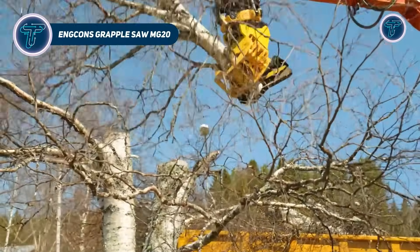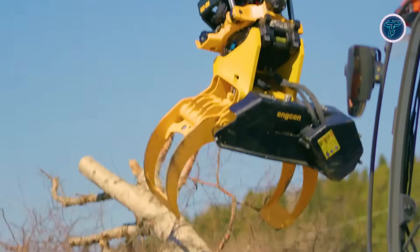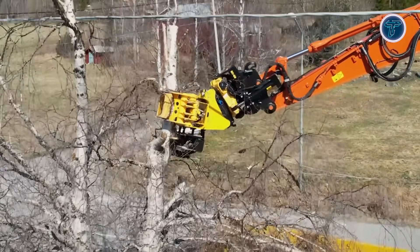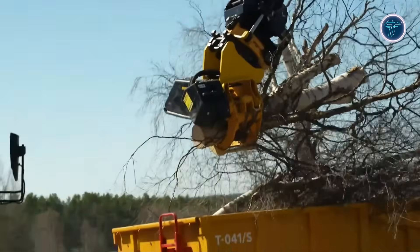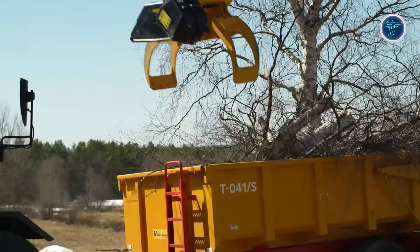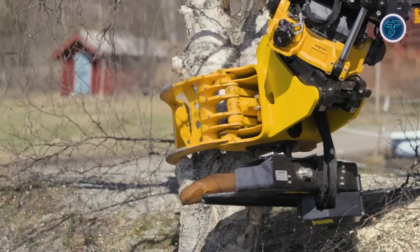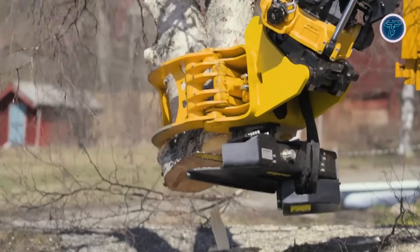The Encon Grapplesaw MG20 is a heavy-duty hydraulic attachment for 19-26 tonne excavators, combining a grapple and a saw in one tool. This integration allows operators to grab and cut wood, branches or small trees safely from the cab, making it ideal for urban sites, roadside maintenance or confined spaces near power lines. The MG20 features automatic chain tensioning, a proportional lubrication system, and a built-in bar feed cylinder, making saw bar and chain replacement fast and hassle-free, while the supercut function enhances productivity. Its grab width ranges from roughly 179 mm to 2,279 mm, providing a grab area of approximately 0.52 m² and handling loads up to 10,000 kg.